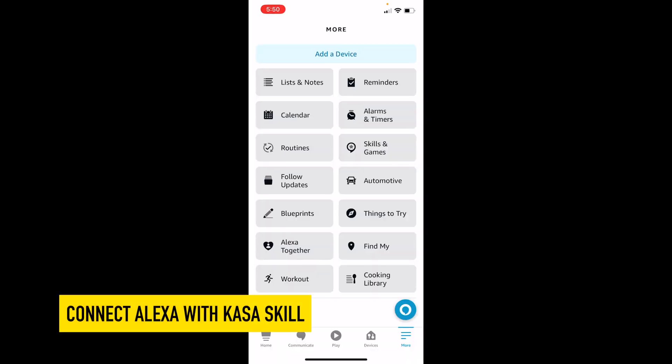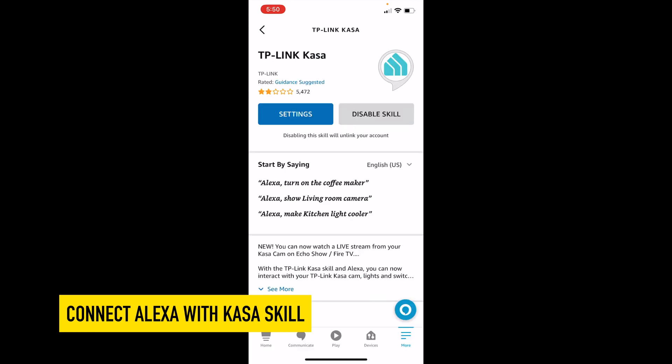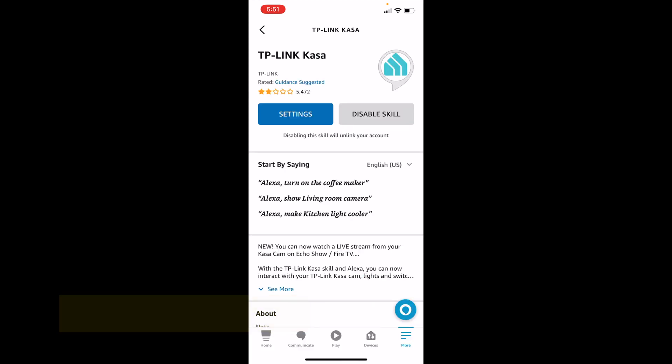From your Skills and Games, you want to search for Casa, and here it is. You want to pair this. Mine's already paired, so it automatically found it for me.